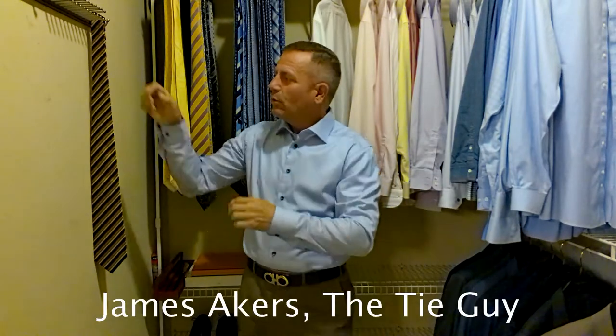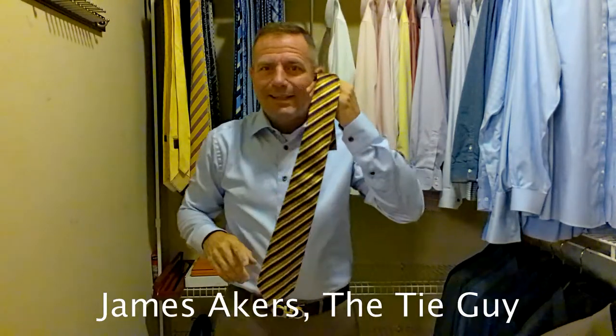Hey everybody, James Akers here, the Tie Guy. Today we're going to be tying a very classic looking Ketan tie.